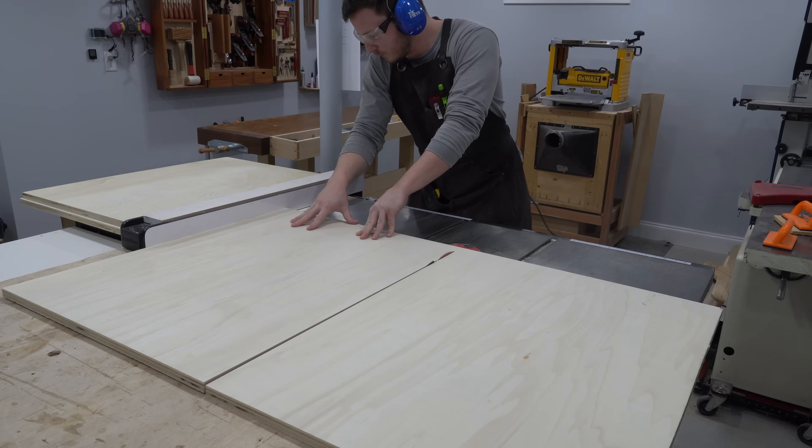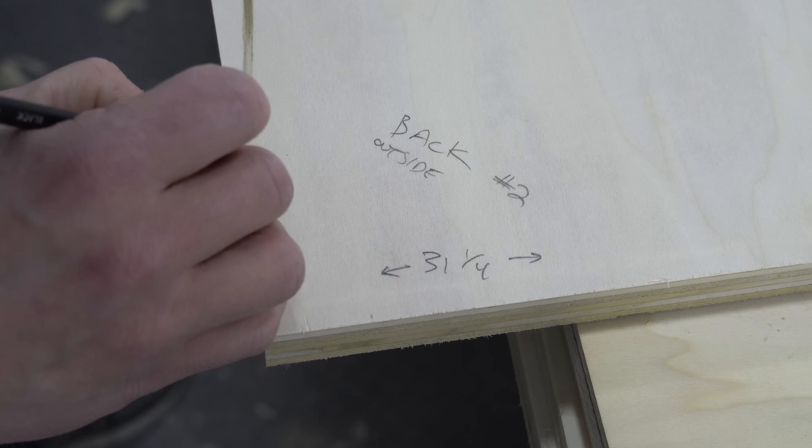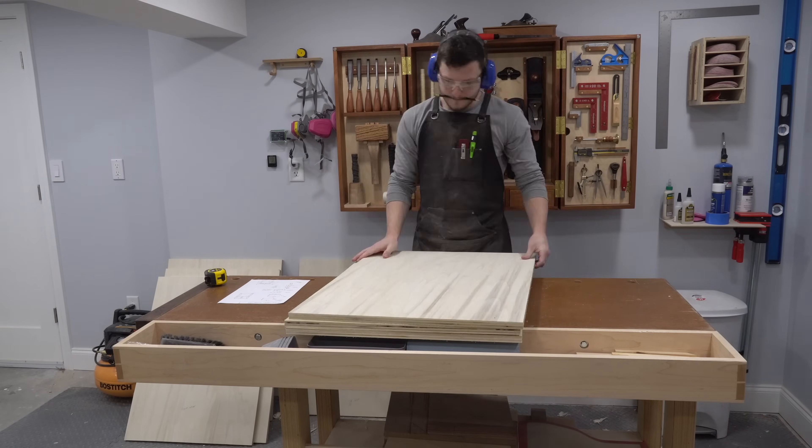Each of the two smaller cabinets is constructed from seven pieces of plywood. I used my table saw, referencing Sharpie-marked edges against the fence whenever possible, to cut out the 14 total plywood pieces to their final sizes.